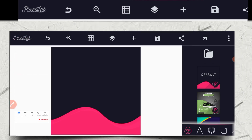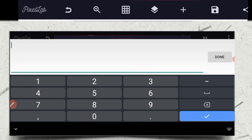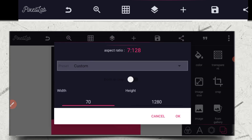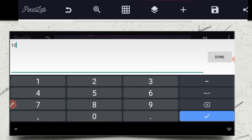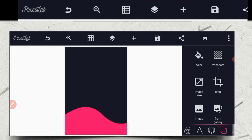So in today's tutorial, I'll be teaching you how to design an ebook cover. The first thing we're going to do is change the image size to 700 by 1000. So we change the width to 700 and the height to 1000. Click on OK and you can see that the image size has changed.